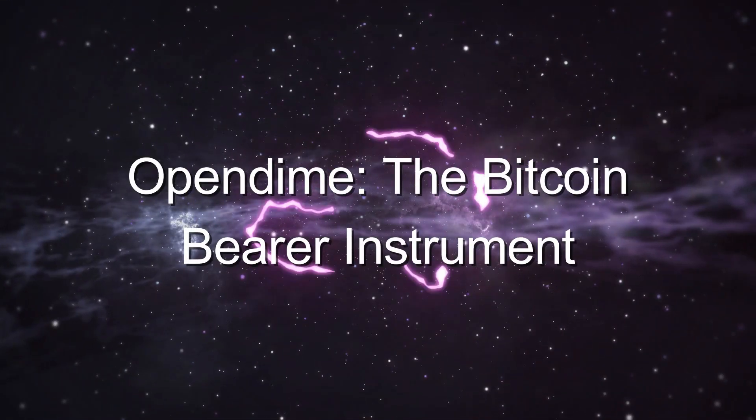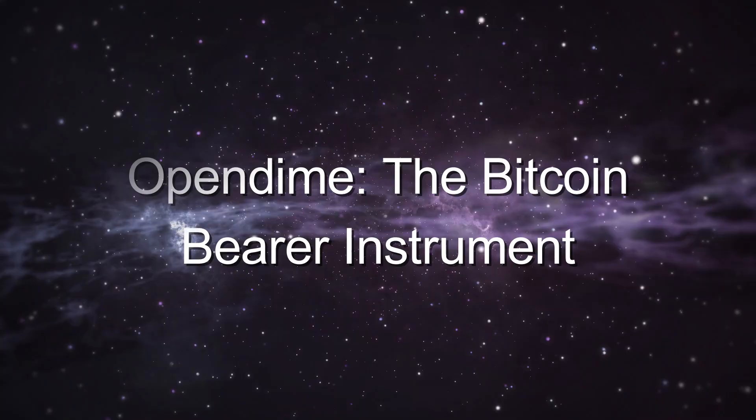Bitcoin's not real because it has no physical form. Have you heard this objection? It is admittedly one of the oldest and most tired out there. But today we're going to look at a cheeky way to address this concern and also serve as a great way to gift Bitcoin to those you care about. Let's jump in.